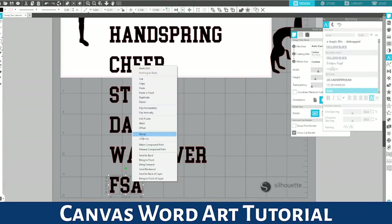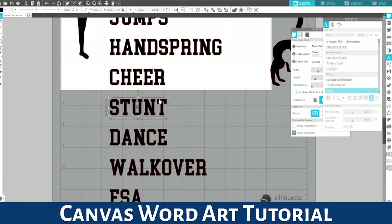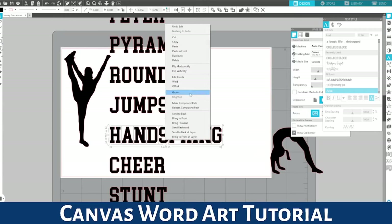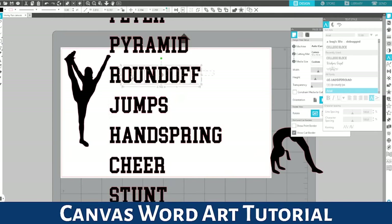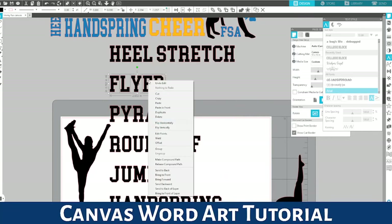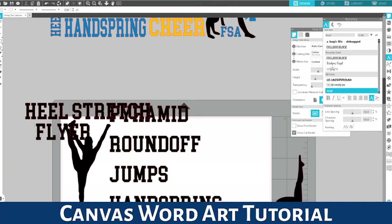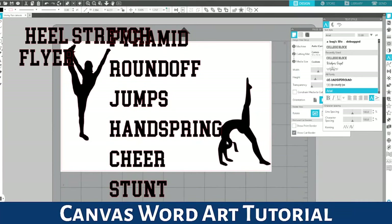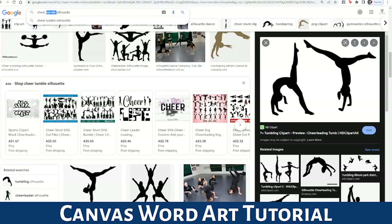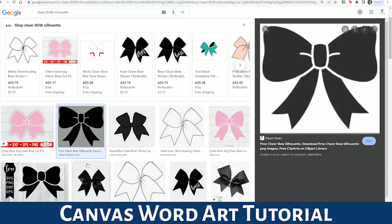I put it all as one text file and now I'm going to group them as individual words so we can start moving them around. I went right-click weld, and now I'm going through each word and going right-click group. If you want me to show you how to do the exact same thing in Design Space, I'm happy to do that — no issues at all. We're also missing a cheer bow silhouette, so I searched 'cheer bow silhouette,' found a pretty one, right-click copy, right-click paste, and we're going to trace the bow and color it black.